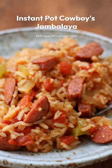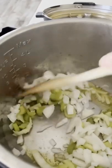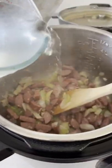Today I'm going to show you how to make Instant Pot Cowboys Jambalaya. First you're going to start by sautéing some onions and celery in a little bit of olive oil. Then you'll add in the smoked sausage and some garlic.